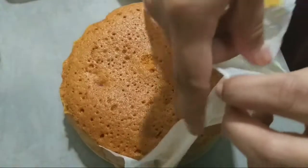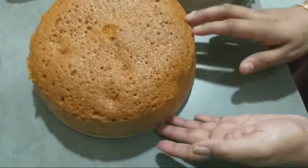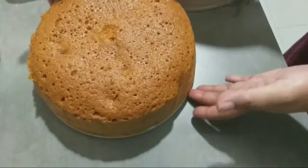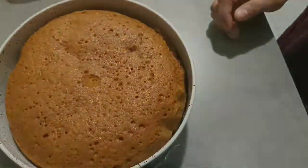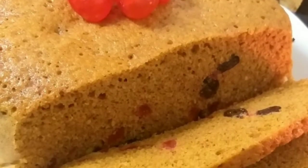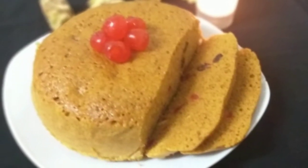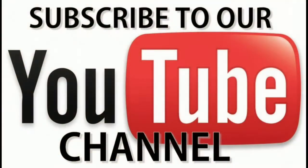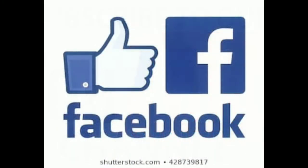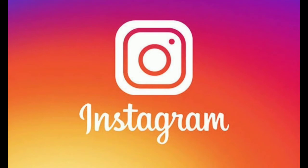I will smooth it with a sponge. If you want to make it better, you can do so. We are ready to try this recipe. If you want to subscribe to the channel, press the bell icon. See you soon with another video. Bye-bye.